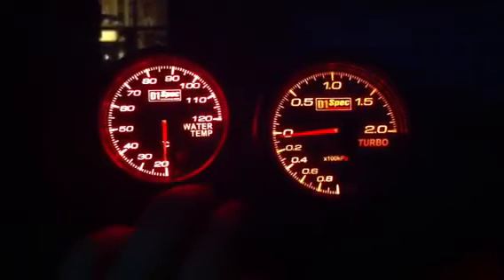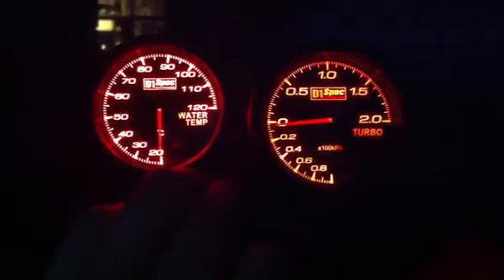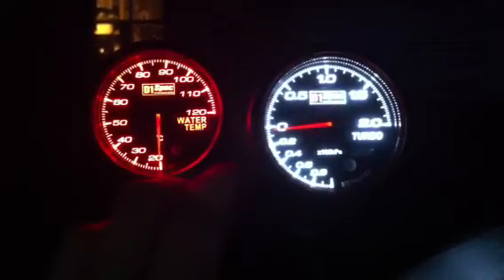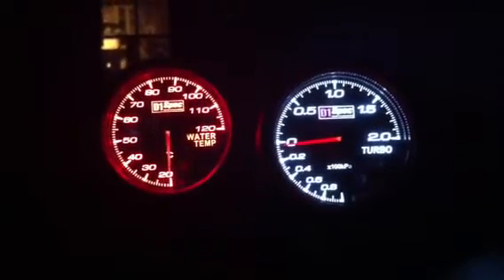The gauges' illumination can also be adjusted manually for whatever you prefer. They feature full 270 degree sweep electronic stepper motors.